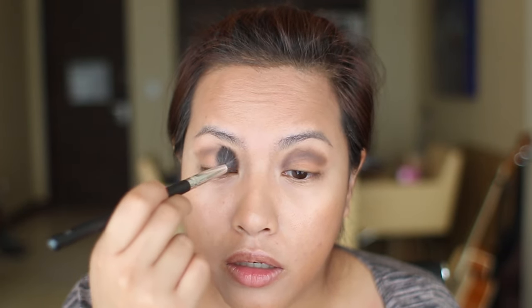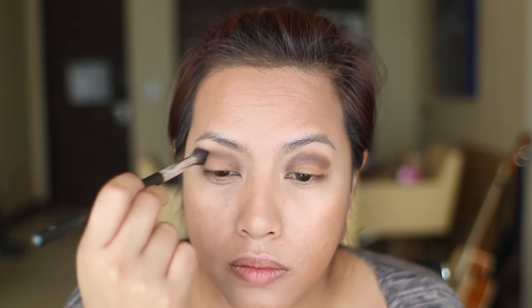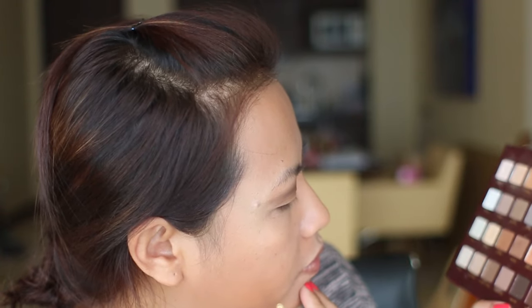Then I'm going in with a crease brush and the Espresso shade. It doesn't matter if it looks really weird right now — I'm going to blend that in using the same fluffy brush I used for the Camel color. Once that's blended, I'm going to get a flat brush and pick up that maroon shade, which I've never touched before. First time using it — I'm going to put that all over the lid.